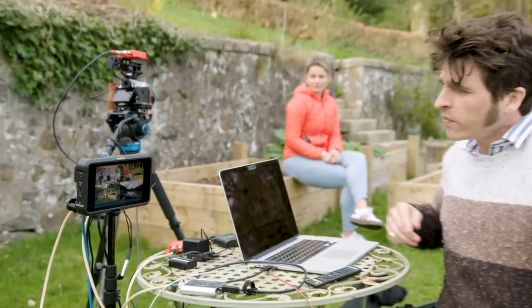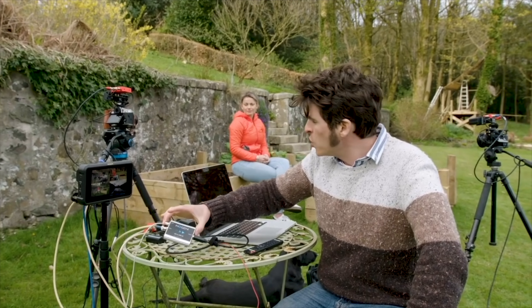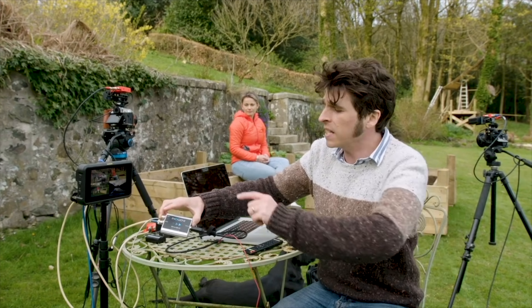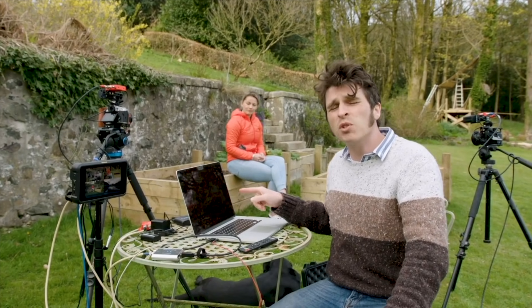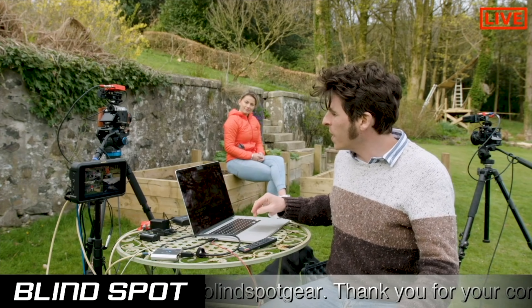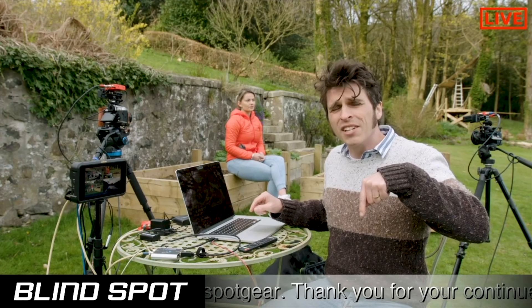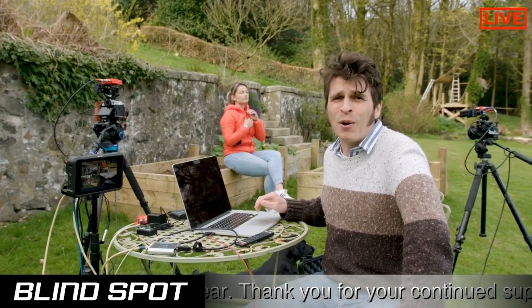Coming back to a wide shot: the monitor has an SDI output going into an InnoGenie SDI-to-USB, which comes into the computer and then goes into OBS, which is a live streaming platform. The great thing about OBS is you can put overlays in — which is what I was talking about earlier. Here's one we've set up with a little ticker at the bottom saying 'sign up to Instagram and YouTube,' which you can do now at Blind Spot Gear.